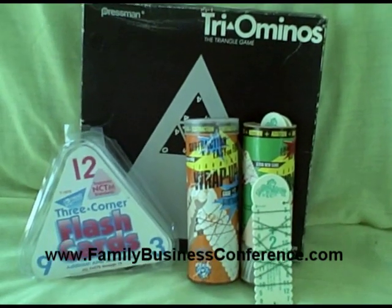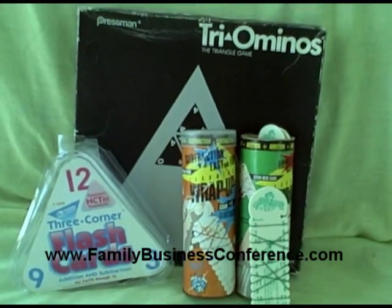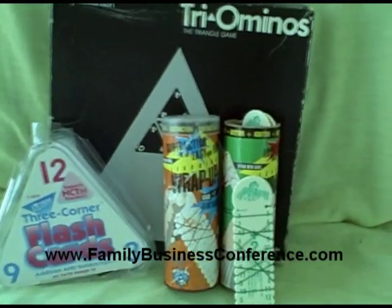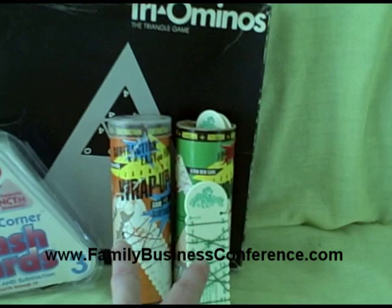These are another set of tools to use for addition and subtraction. I just kind of bundled these up together because they all kind of fit along the same theme. First, you have the wrap-ups, and there's ones for addition and ones for subtraction.